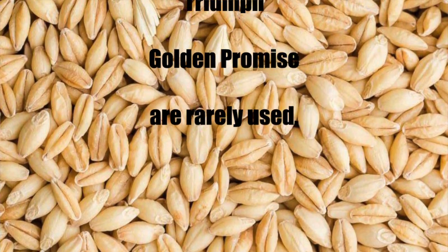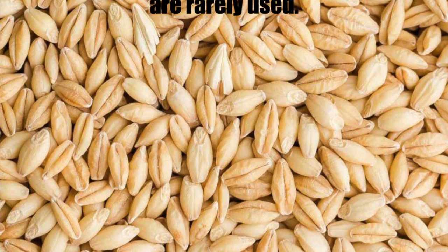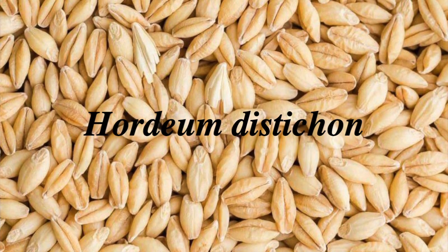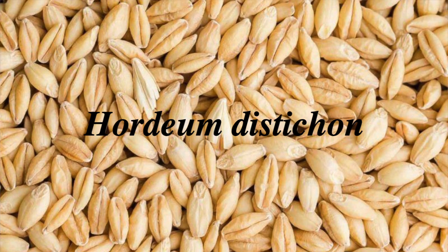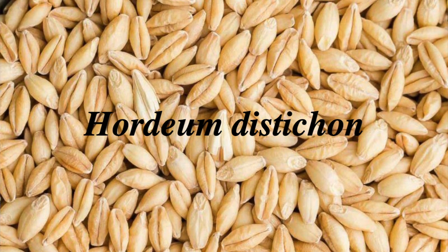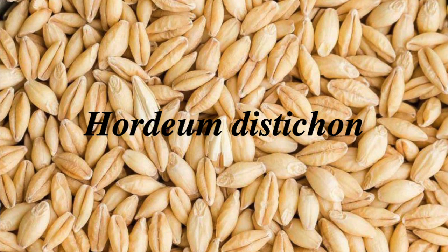As these strains were all developed from the same original barley — Hordeum distichon in Latin — they are all very similar in flavor, so changing the variety has little effect on the flavor of the finished whiskey.